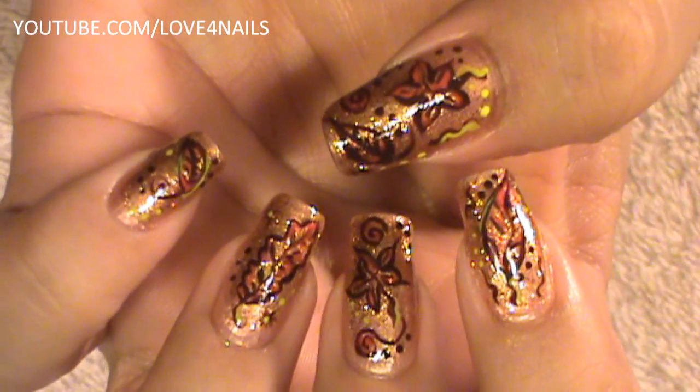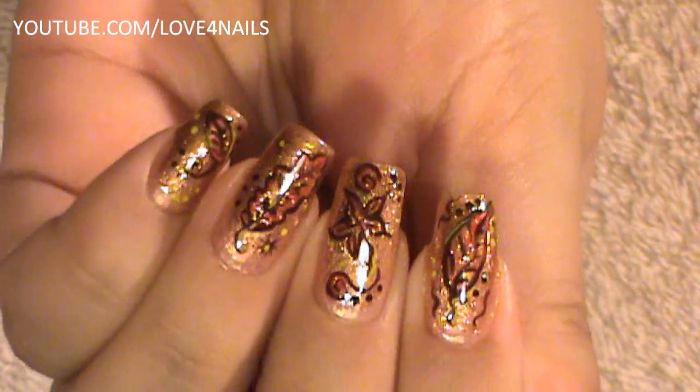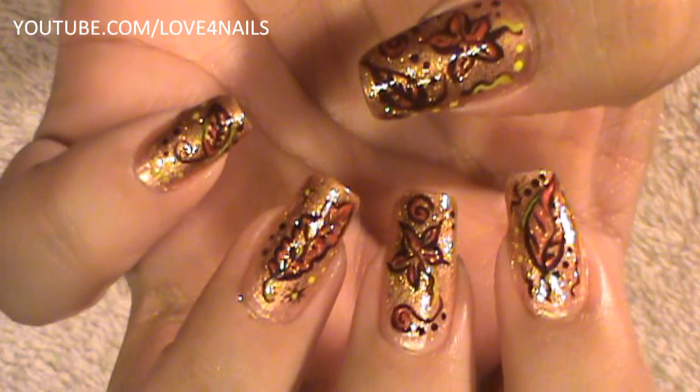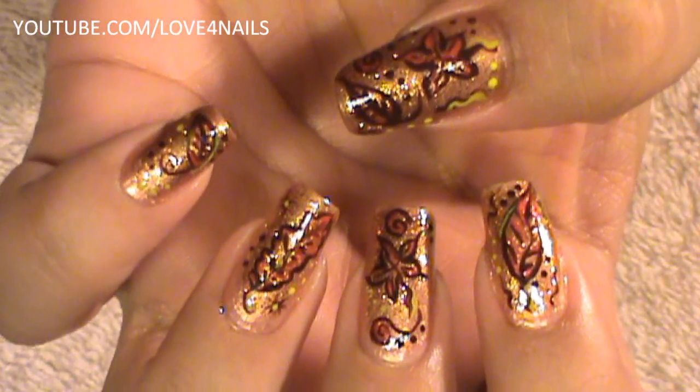Hello, I hope you guys are all doing great. This is the nail art design we're going to be working on today. I wanted to do something for fall and I thought of fall leaves — that would be perfect. So what we're going to do here is we're going to work on a golden background and then we're going to move over to the actual drawing of the leaves. Let's get started.